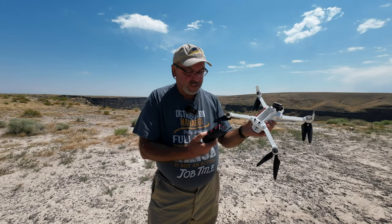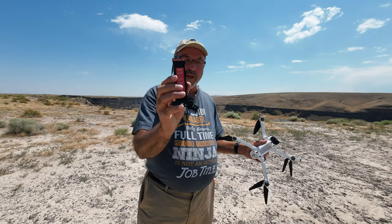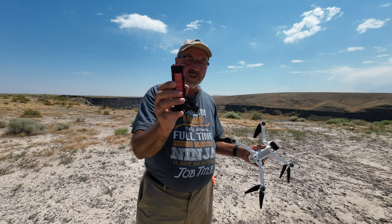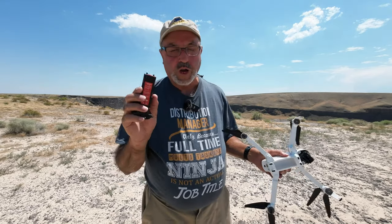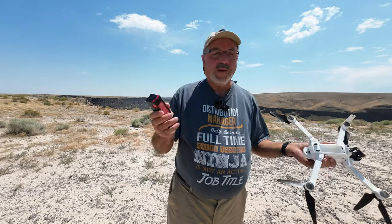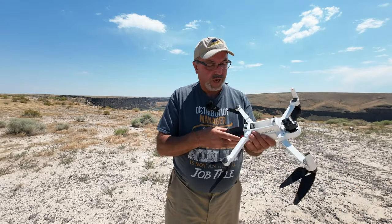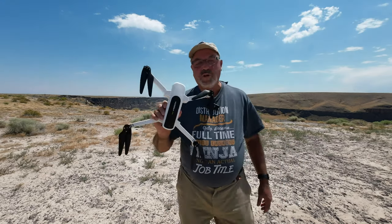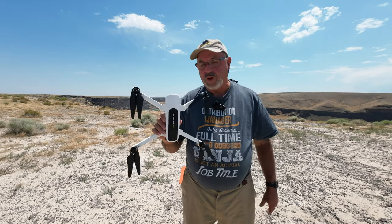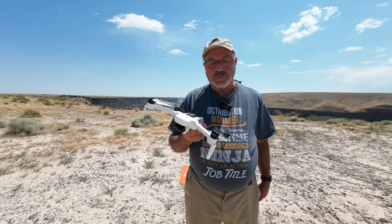What we have today is a 4200 milliamp hour battery. The stock battery that comes with it is 3000 milliamp hours and it's good for somewhere between 15 and 20 minutes flight time. This larger battery should be significantly longer. I haven't flown this out at the Snake River Canyon for a long time so I thought I would take the opportunity with this battery.